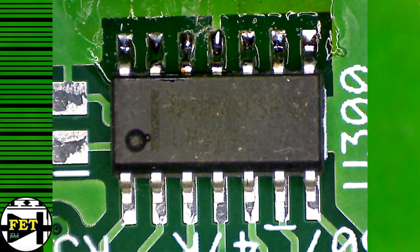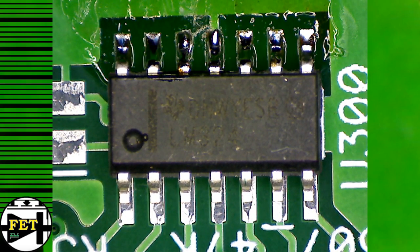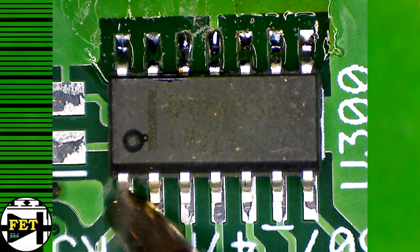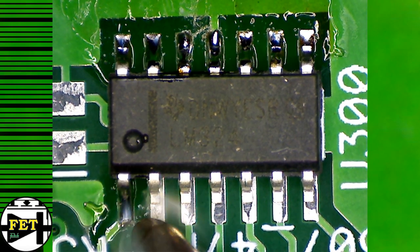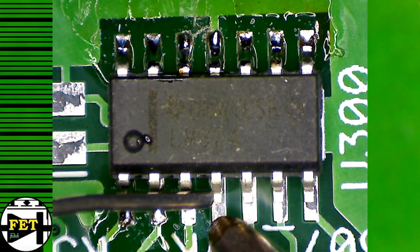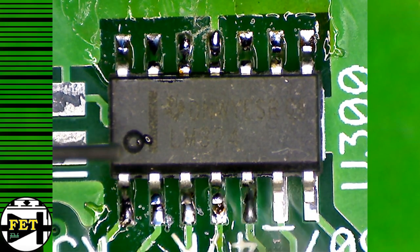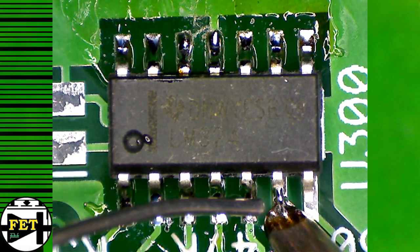This method is based on manipulating the molten solder by using the surface tension of the liquid. The flat base of the tip is acting like a small surface suction cup, and it will allow you to draw and drag the annoying excess amount of paste that ends up going between the pins.